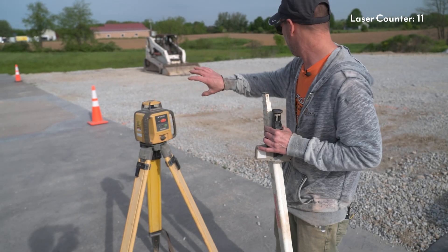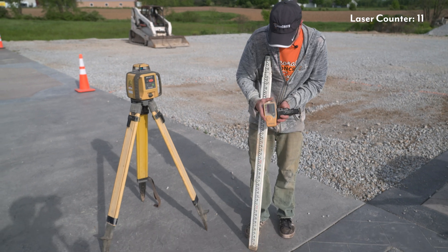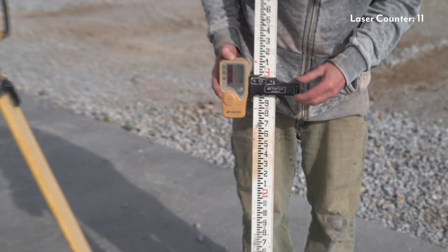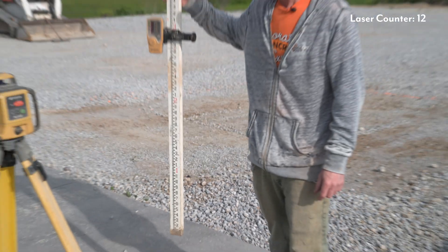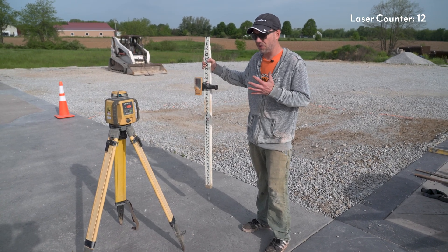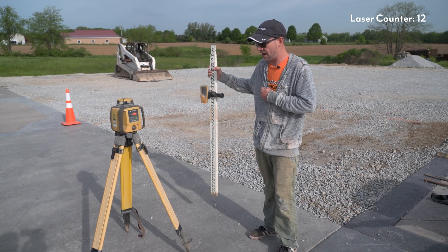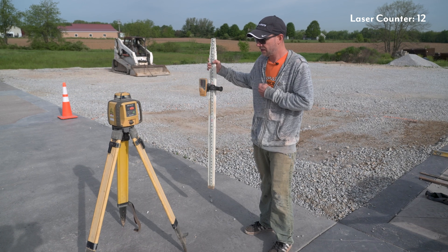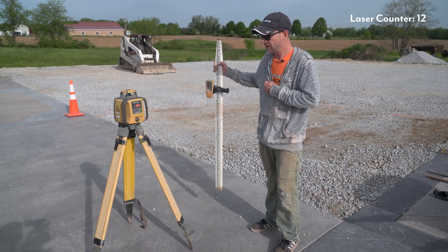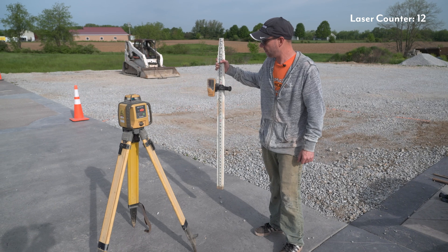In today's case I know my slab is going out this way, so when I set this up I made sure I have a window pointing in that direction. Now I'm going to go ahead and turn my receiver on — it's got some beeps that have a meaning to them. If I hear fast beeps, I know without even looking at my receiver that my stick is too high and I need to go down to get level. As I push it down, you'll hear it go solid — that means that is my level point. As I get below it, the beeps get slow. So fast beeps means I need to go up, and slow beeps means I need to go down.